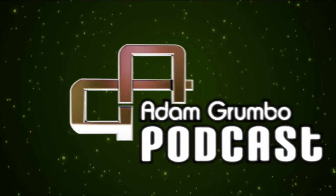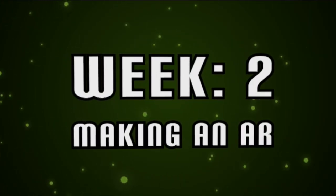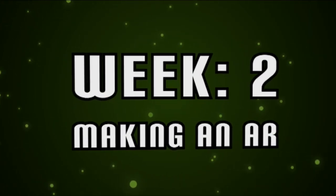This is Adam Grumbo, and welcome to this week's podcast, sponsored by 405th.com, where Spartans are made.